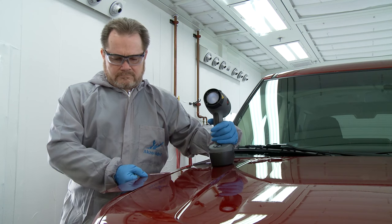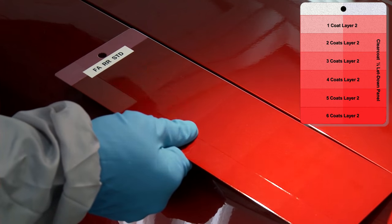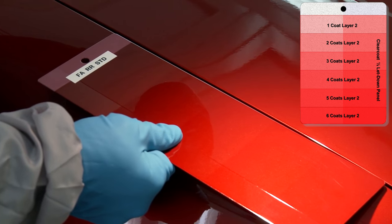Prior to application, prepare a letdown panel. Letdown panels are used as an aid in estimating the number of mid-coat applications that are needed to achieve a colour match for three-stage colours.